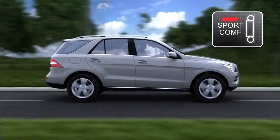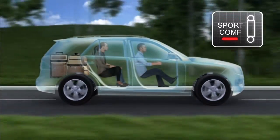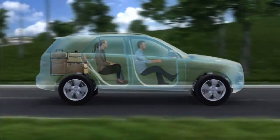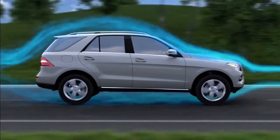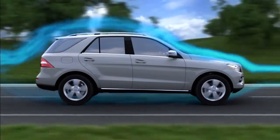Sport and Comfort Modes let the driver fine-tune the feel. Add passengers or cargo and the vehicle levels itself automatically with no loss in comfort. For deep snow or rough roads, the driver can raise the vehicle with the touch of a button. And at higher speeds, Airmatic lowers the car to enhance stability and save fuel.